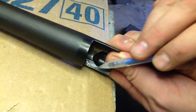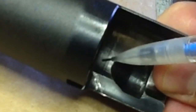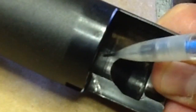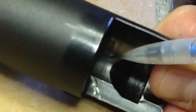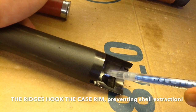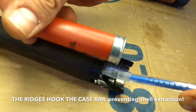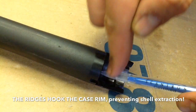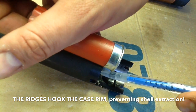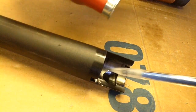I've got this gouge here that I'm going to smooth out just a little bit. And then you can see these vertical lines here — we're going to smooth those out as well. If you feel with your finger right here at this spot, you will feel ridges that move in a cylindrical fashion and will grab onto the rim of those cases. So what we're going to do is polish those out.